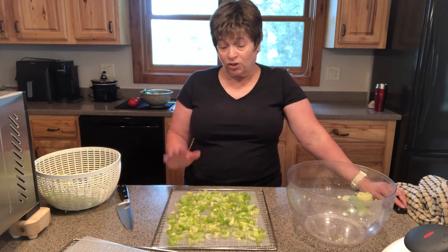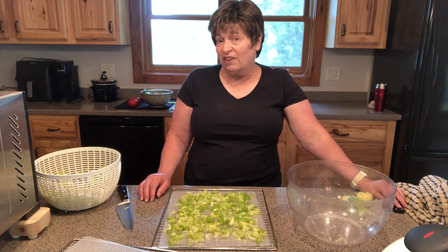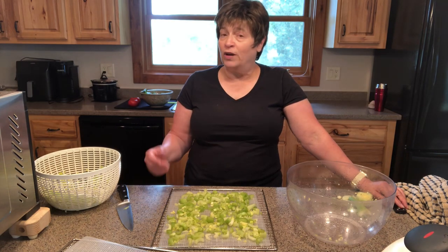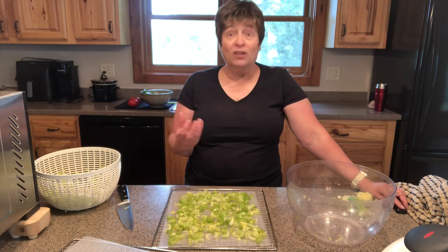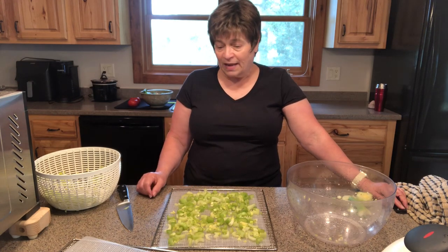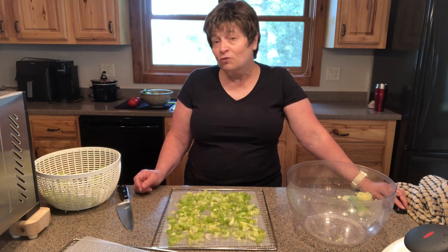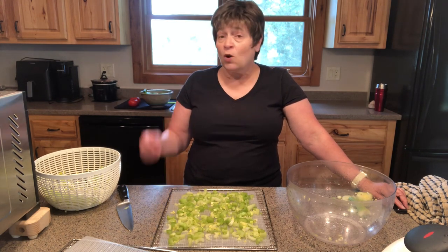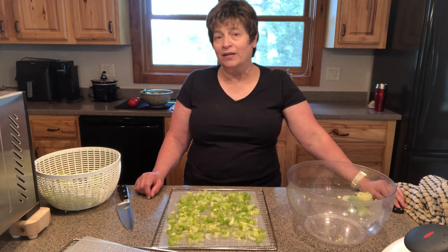If you do all of that, your celery should store for about a year. It's a great addition to have in the pantry and a great way to save food from going to waste, simply because most of us don't use a whole bunch of celery at one time. If you like this video and feel like you learned something, please subscribe to the channel and share the video. Let me know how it works out for you. I appreciate you watching, and until next time, happy dehydrating.